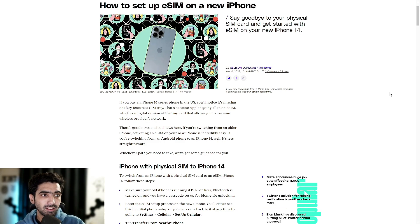If you buy an iPhone 14 or any of the phones in the series in the U.S., you'll notice it's missing one key feature: a SIM tray. That's because Apple's going all in on eSIM, which is a digital version of the tiny card that allows you to use your wireless provider's network. It's basically capable of doing the exact same thing that your SIM card is able to do, just without having a physical SIM card inside your phone.